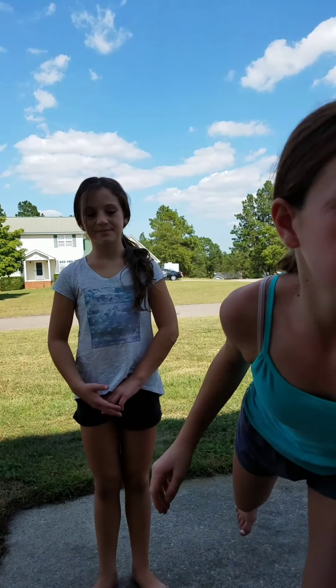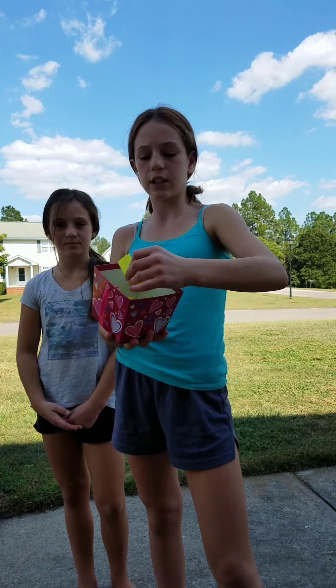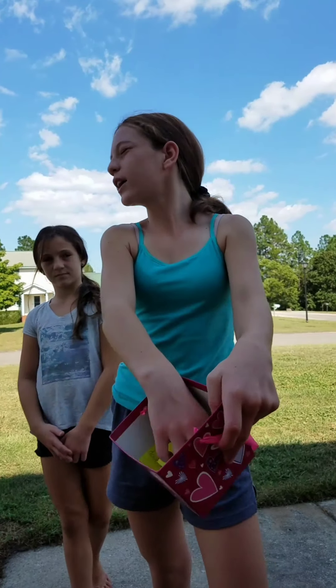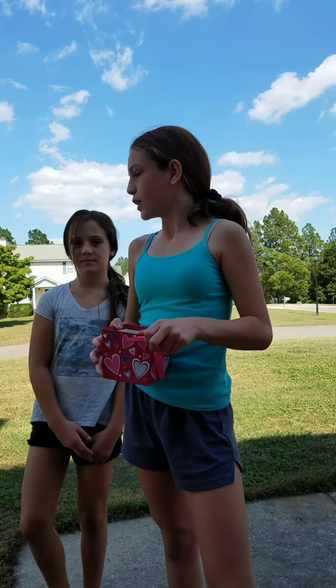Hi guys! Welcome back to our channel. So in today's video, we are going to be doing the gymnastics challenge, where we have a bucket right here, and we have all of these papers, and then it has something on it, and we're going to close our eyes and pick, and then whatever it is, we have to do it.